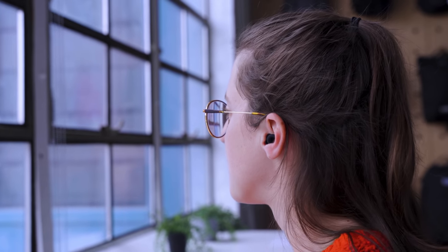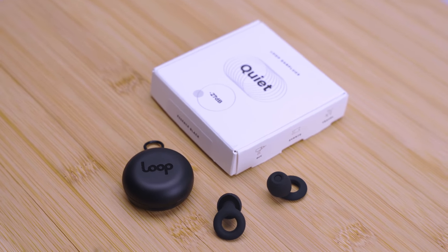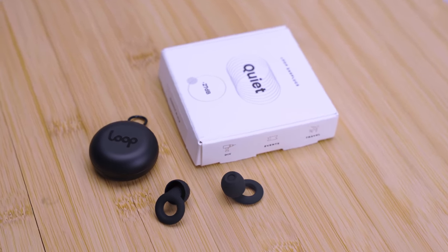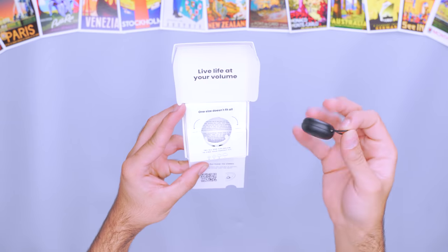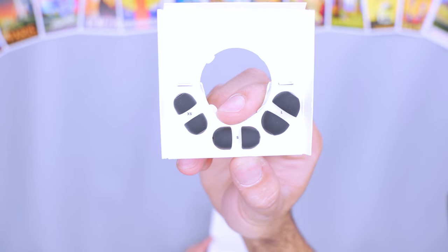You don't miss earplugs until your Airbnb window is right above the hottest nightclub in Prague. The Loop Quiet earplugs pair comfort with an easy to use and unique design. Though they function like standard earplugs, a couple different features set them apart. Each one has a built-in handle, so they're easy to grab from your ear and quick to find due to their slightly larger size. Plus, they offer multiple sizes of the silicone ear inserts, so you can always find your right fit and comfort level.